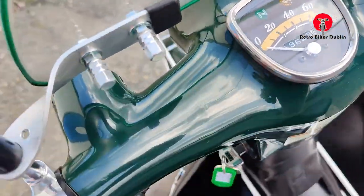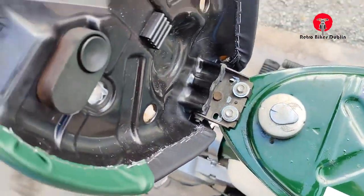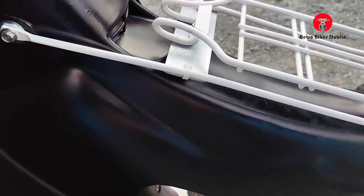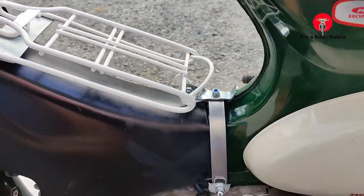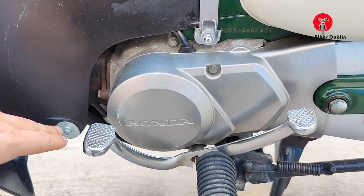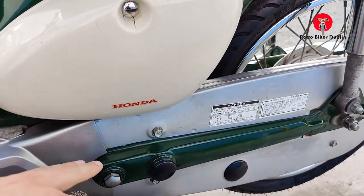Only 19,000 kilometers — look how clean it is up here. We'll show you under the seat as well, which is also immaculate. Really, really nice. We also have the rail that you can put your shopping and stuff on, which is good to have. The engine area on the left-hand side is in excellent condition. There's a little bit of cracking around the screw hole of the side panel, but other than that, very good condition.